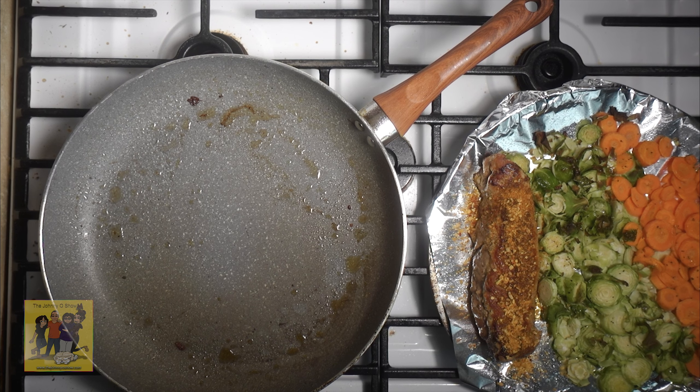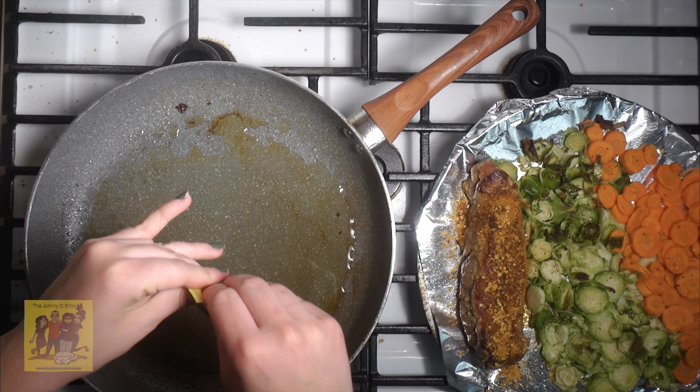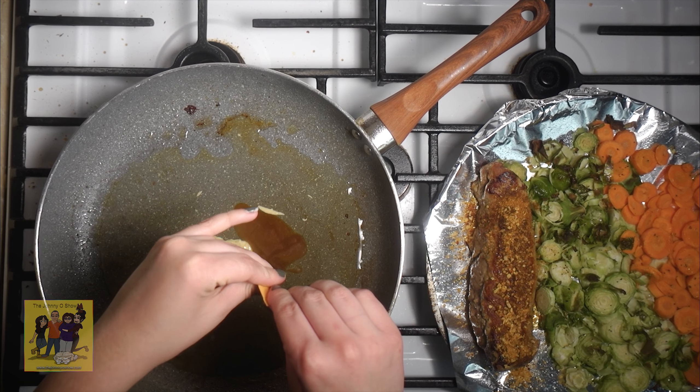Step 4: return the pan used to sear the tenderloin to medium heat. Add a quarter cup of water, maple syrup, Dijon, and chicken base to the hot pan and stir until incorporated. Bring to a simmer.